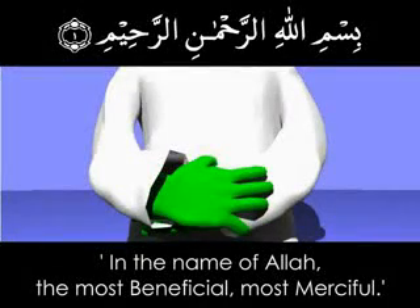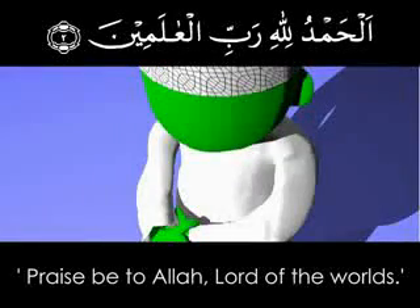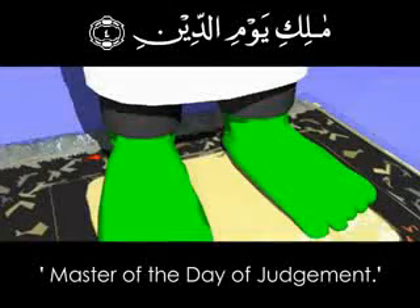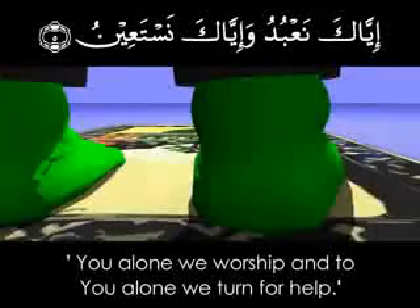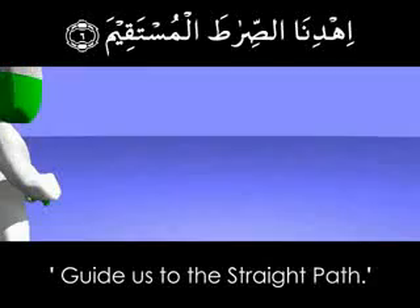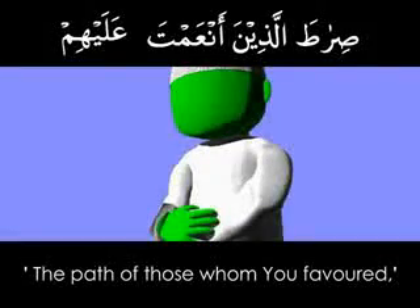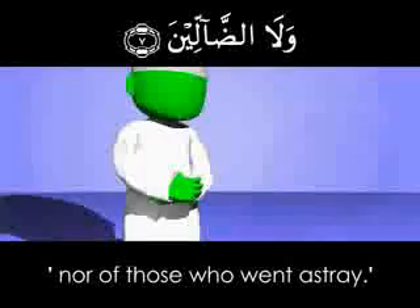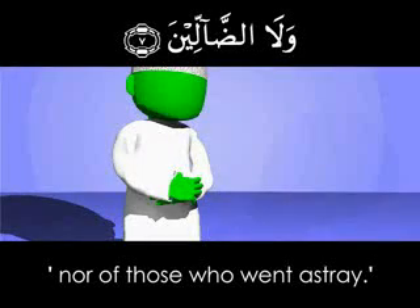Al-Fatihah: Bismillahi r-rahmani r-rahim. Al-hamdu lillahi rabbi l-alamin. Ar-rahmani r-rahim. Maliki yawmi d-din. Iyaka na'budu wa iyaka nasta'in. Ihdina s-sirata al-mustaqim. Sirata al-lazina an'amta alayhim. Ghayri al-maghdubi alayhim walal-dallin. Amin.